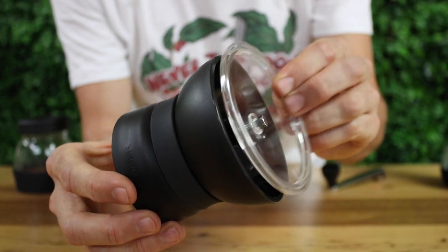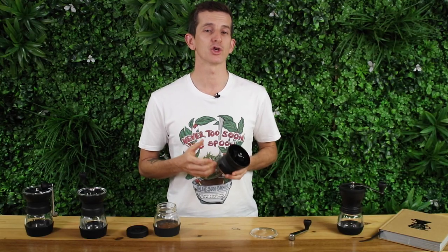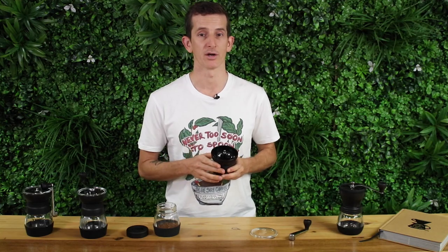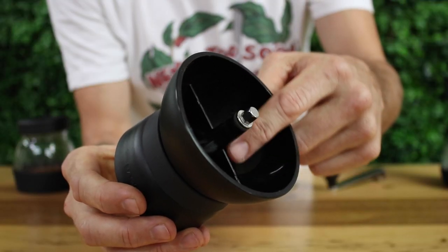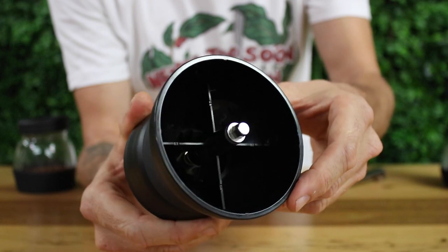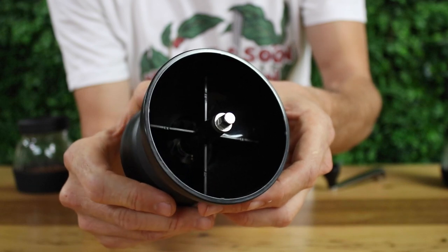One of the Skerton Pro's more exciting upgrades is the construction of the grinder body itself. One of the many issues hand grinders can fall foul of is the twisting and torquing in the body during grinding. Hario have counteracted these forces with additional flares that run all the way down the inside of the shaft, reinforcing it, and this new shaft design is a nice improvement from the Skerton Plus.